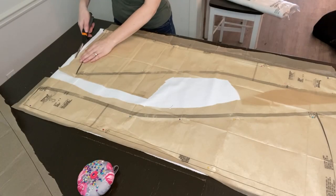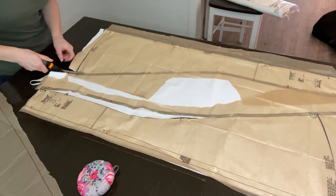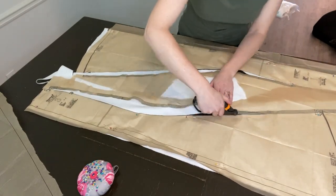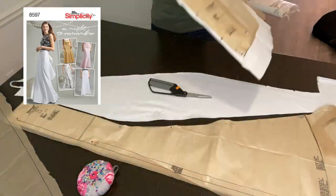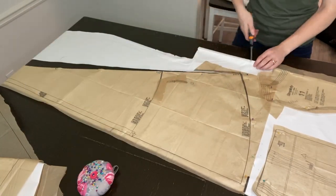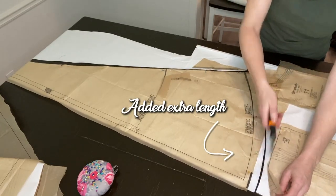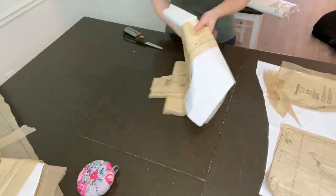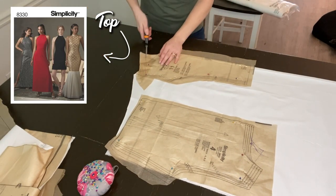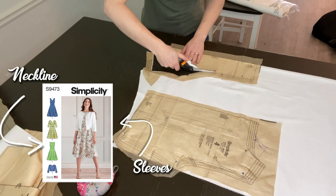I've been wanting to make my own My Fair Lady dress ever since my sister made hers years ago. I piecemealed a bunch of patterns together: I got the bottom from one Simplicity pattern, made sure to add extra length for a good train, and used a different Simplicity pattern for the top pieces. I needed sleeves and a closer neckline so I used a third pattern for those.